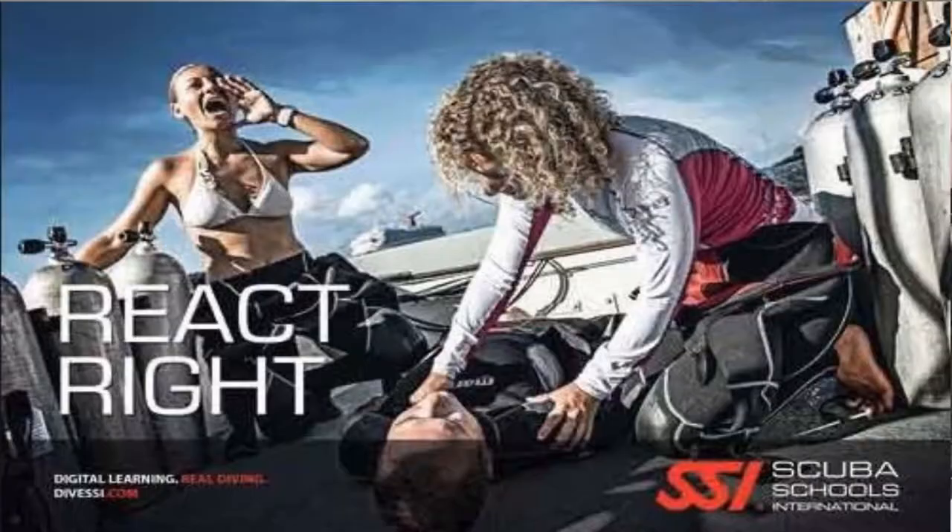What's up guys, it's Brian again from Lake Hickory Scuba Marine, and today we're going to talk about the React Right course. This is a great course and it's a prerequisite to the stress and rescue diver certification.